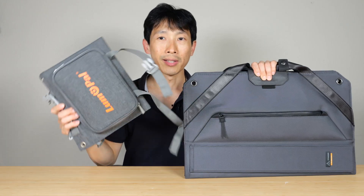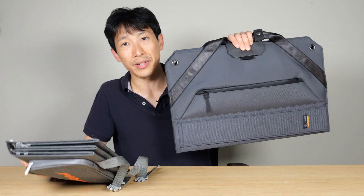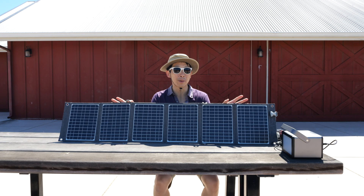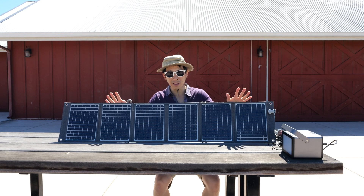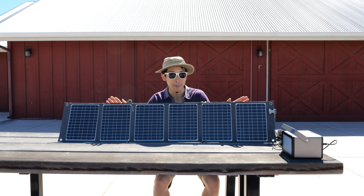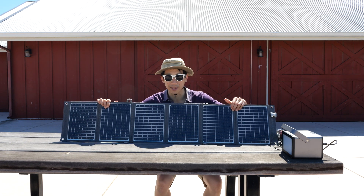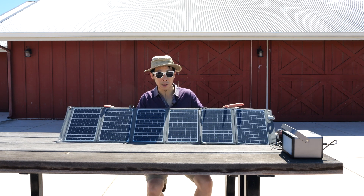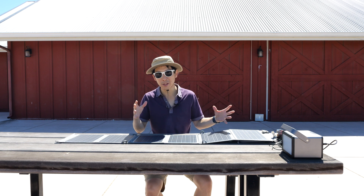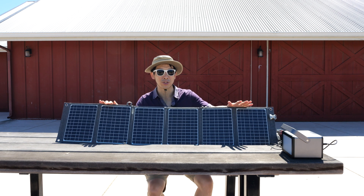There's some added thickness for all the accessories, but all things considered this is much more packable. You can stick this in a backpack whereas the 100 watt one you cannot. It's around noontime right now so we should get pretty strong sun out of this 60 watt solar panel. 60 watts is the theoretical maximum — if you get really strong sun directly into the solar panel then yes you'll get 60 watts. But in most cases there might be clouds or it might not be angled properly, so realistically you might get around 45 to 50 watts or so.